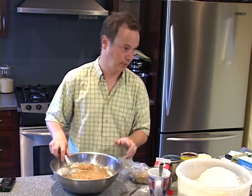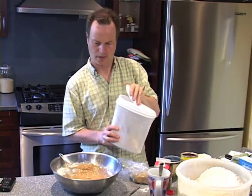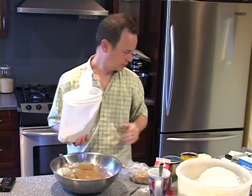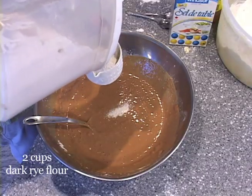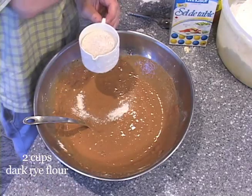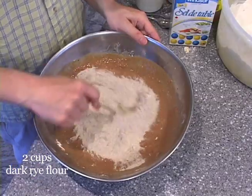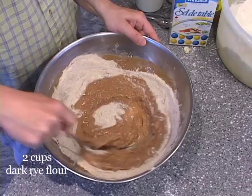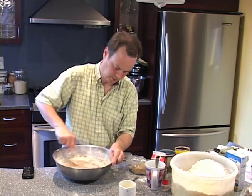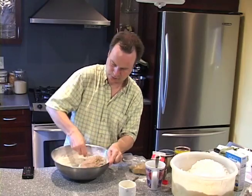And then it's time for some rye flour — two cups of dark rye flour. I don't know if you can see this, but dark rye flour is not actually all that dark. You can get dark rye flour at organic food stores. Occasionally you'll get it in a regular big grocery store, but generally I find that bulk food stores or organic stores have it. It's not very expensive, but there's just not that much demand for it in a lot of regular grocery stores.